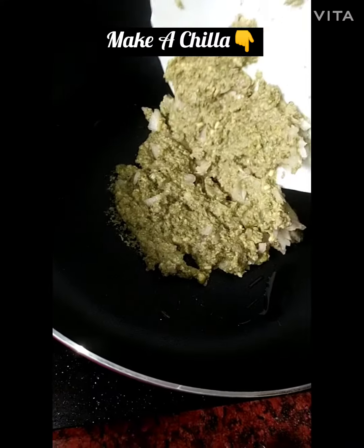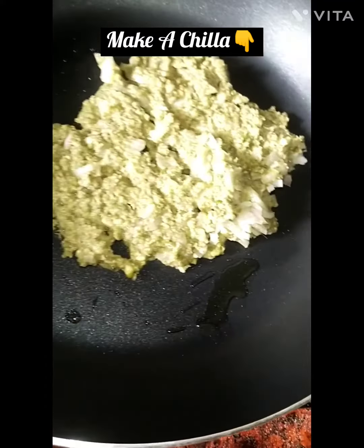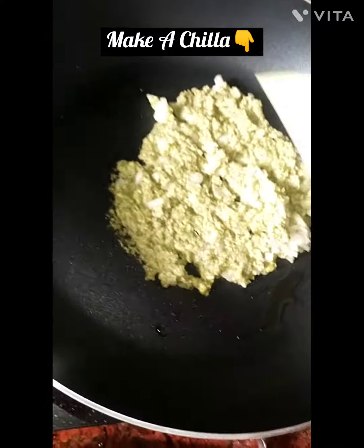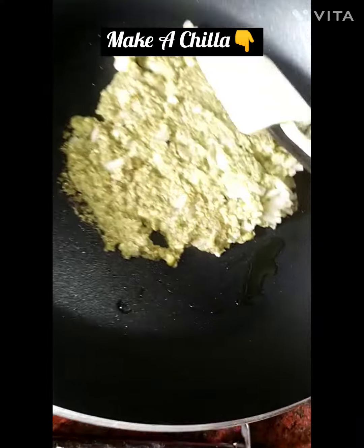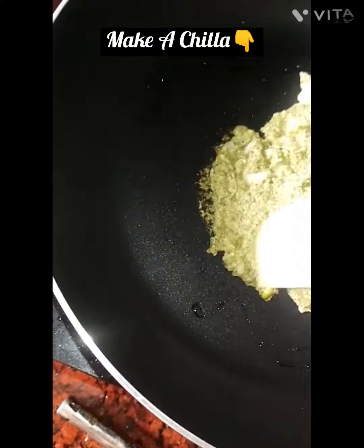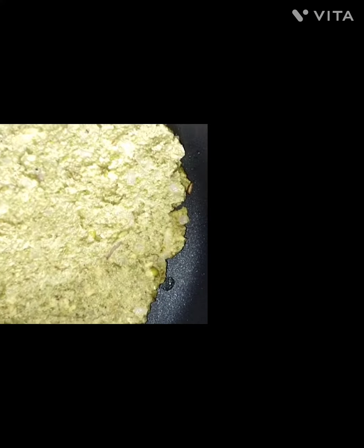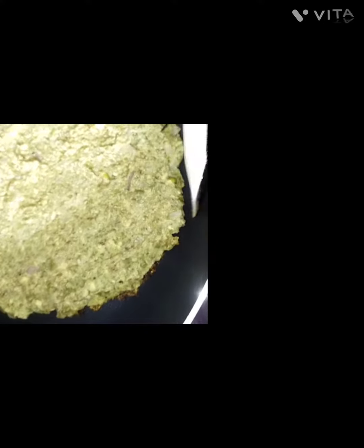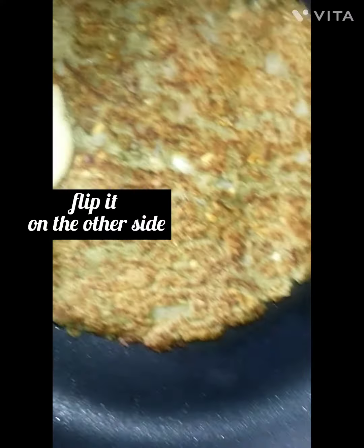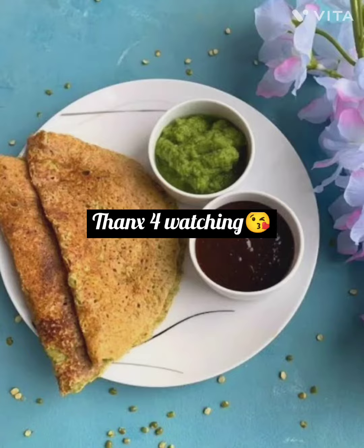Make a chilla on the pan. Flip it on the other side. Ready to eat! Thanks for watching!